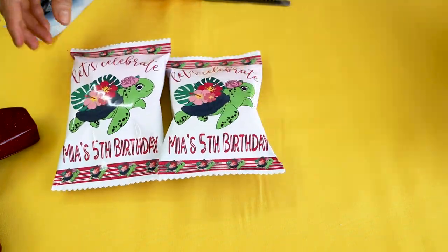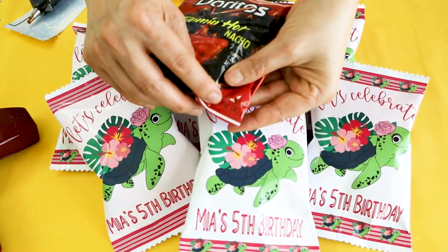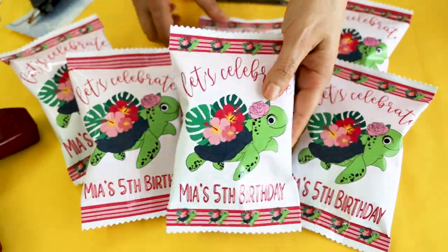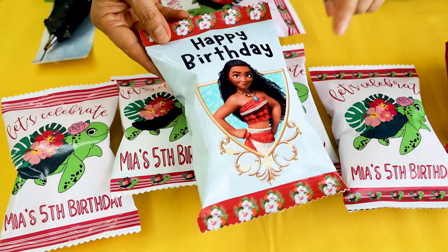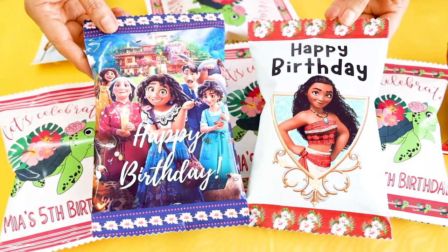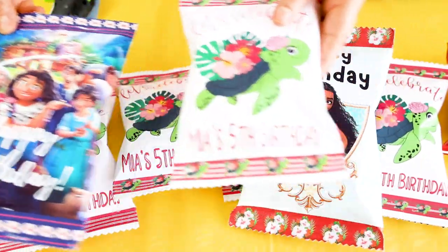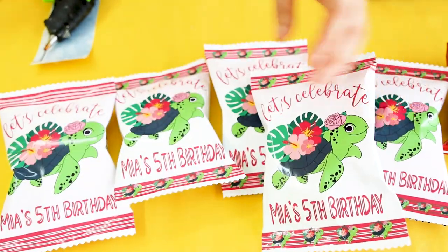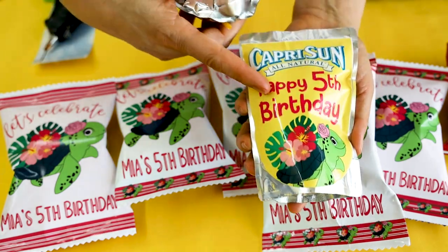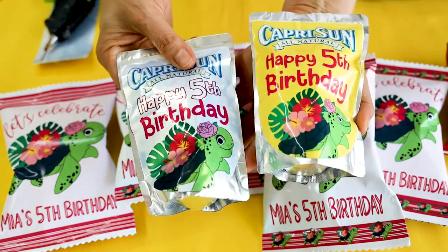And here we have the cute custom chip bags designed with Cricut Design Space. If you would like to learn how to create bigger bags, I invite you to watch my tutorial where I show you how to design them with Canva. I also have a tutorial where I show you how to customize Capri-Sun pouches. Find the links in the video description down below. I hope you have enjoyed this tutorial — please don't forget to support my channel by subscribing, liking, commenting and by pressing the notification bell. Thank you for your visit and I'll see you in my next tutorial.